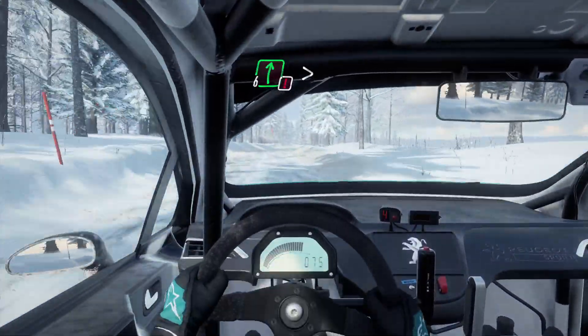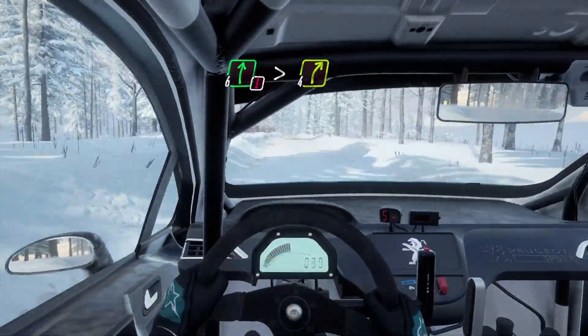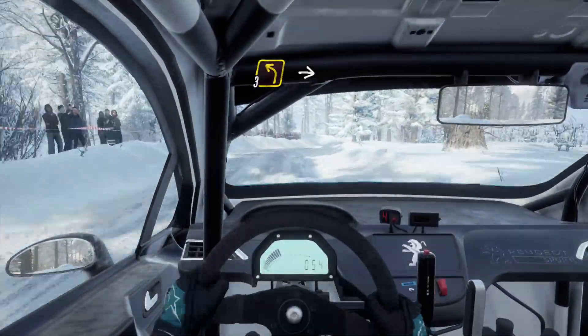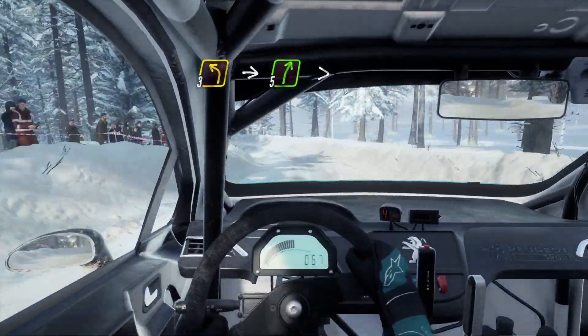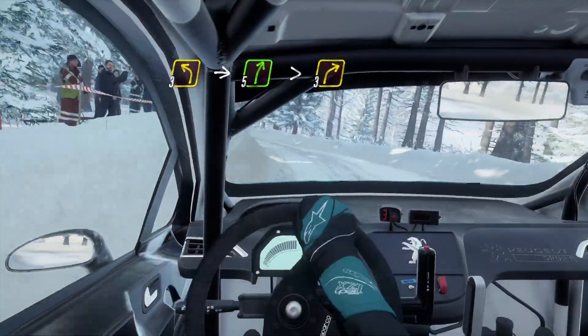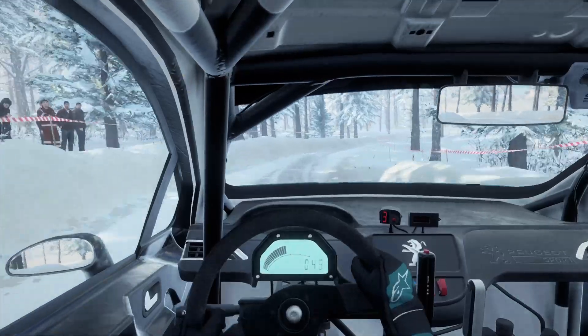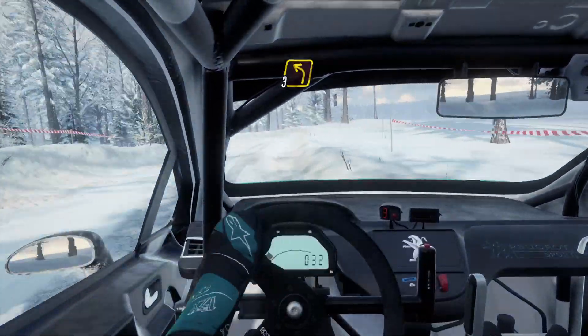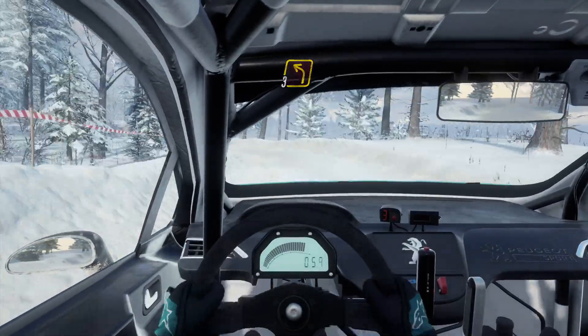60, caution, 6 right of a crest, tightens 4. Into 3 left, into 5 right, very long, tightens 3. Into 3 left. Into 6 right.